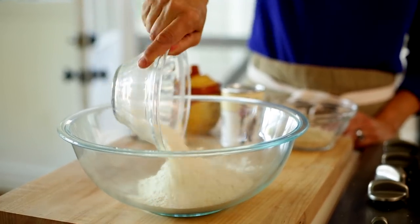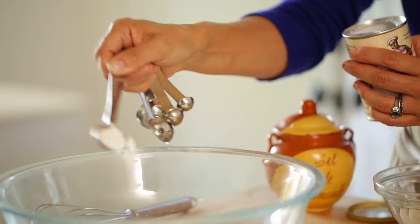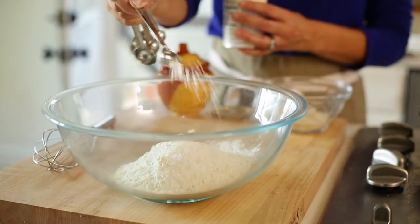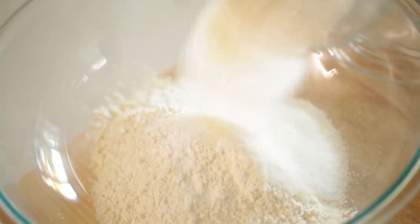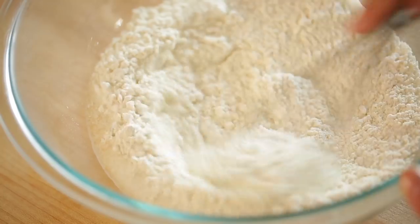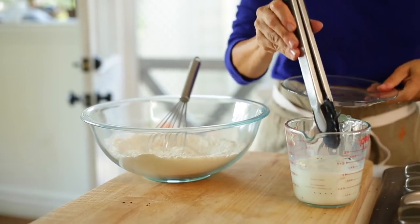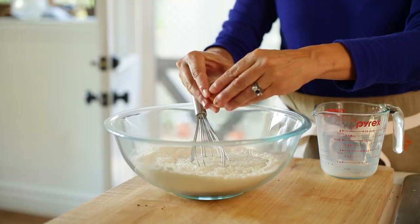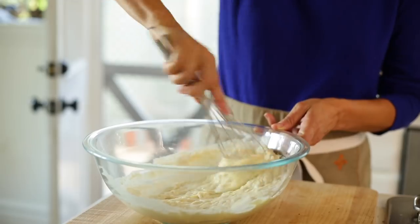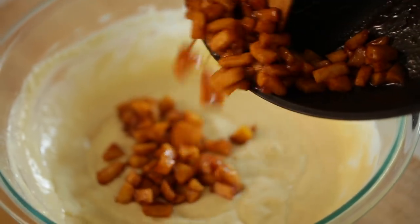In a large bowl, add a cup and three quarters of all-purpose flour, one and three quarters teaspoon of baking powder, a half teaspoon of salt, and a third of a cup of sugar. Whisk that all together until combined. Then fish out your vanilla bean pod and add your vanilla milk and one egg. Stir it all up until you have a nice batter, then add back in your apples.